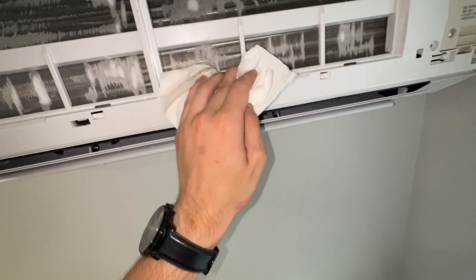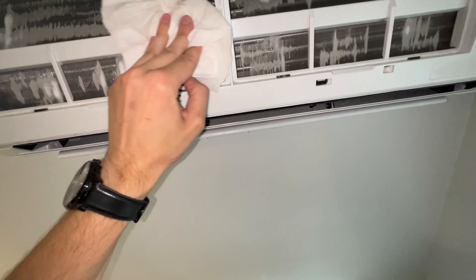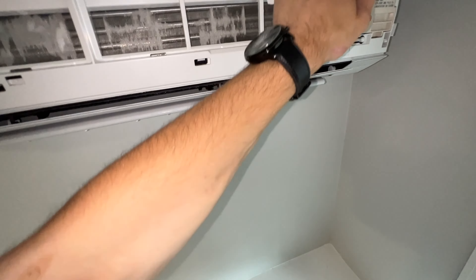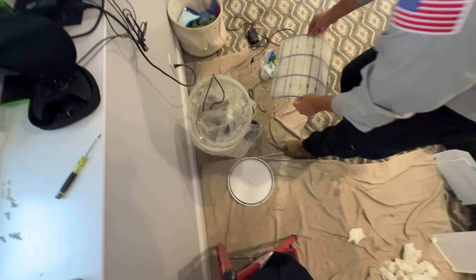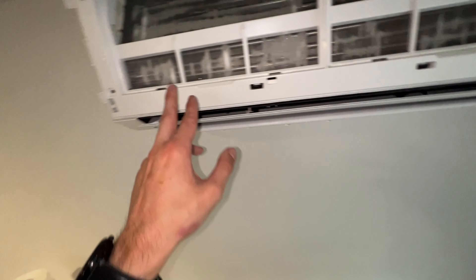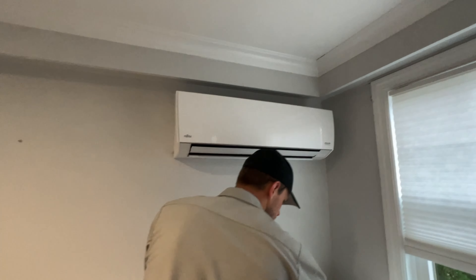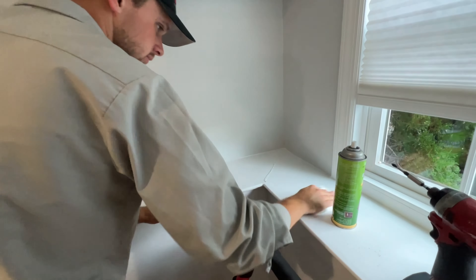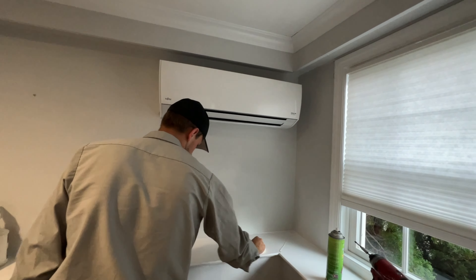I'll wipe the excess off the plastics, and the filters — we also have those air quality detectors. I'm going to get all these screws in place and start throwing on the rest of the panels. We'll finish off this unit by giving everything a good wipe down, then we can clean up our work area and move to the second unit, which is going to be the same process.